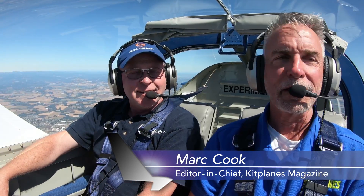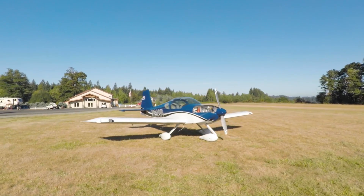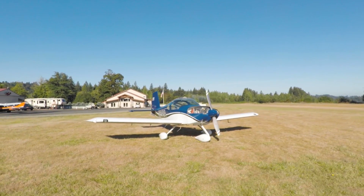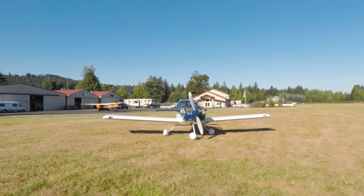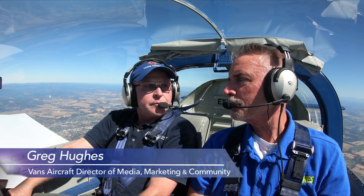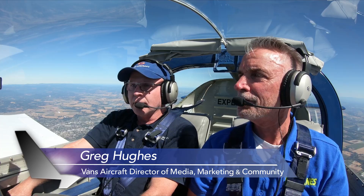Hi, I'm Mark Cook with Good Plains Magazine. Welcome to the RV14. Obviously the RV14 is not a completely new model — it's one of Vans' newer models, but we're here flying this particular airplane because it has a lot of very interesting updates. It's got a new version of the engine up front, and we've been flying to suss out the performance. I'm here with Greg Hughes, who is the marketing maven for Vans. Thanks for taking me along for a ride.